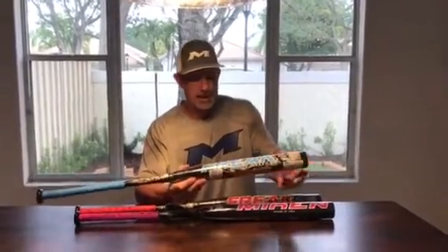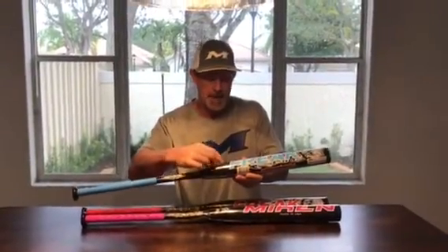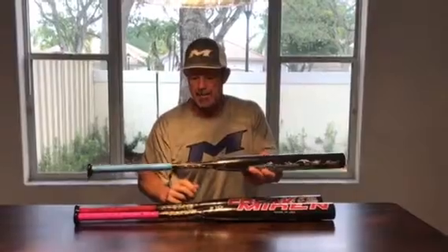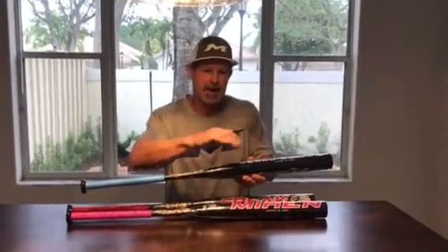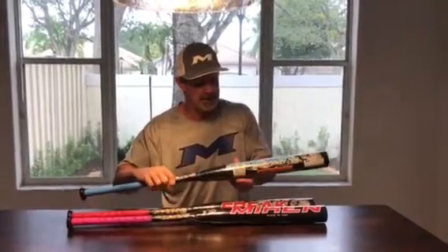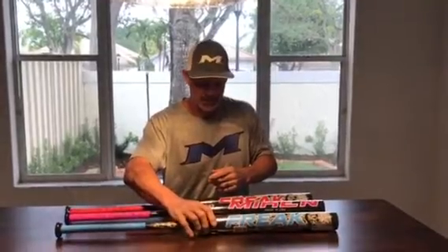So the bat in my hand is the Max Load — that's the half-ounce end load. It's black with blue letters. This is a very popular bat and my particular bat of choice. I like the half-ounce end loads; I feel like I control the ball whether I'm trying to hit a base hit, drive a gap, or hit one over the fence.